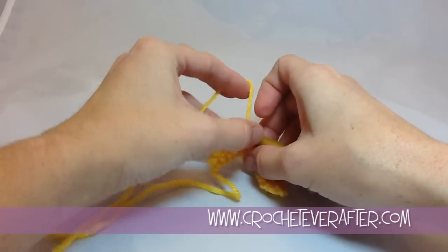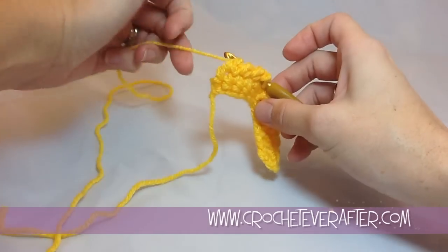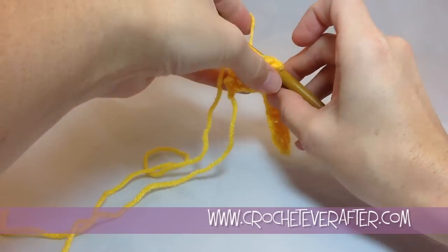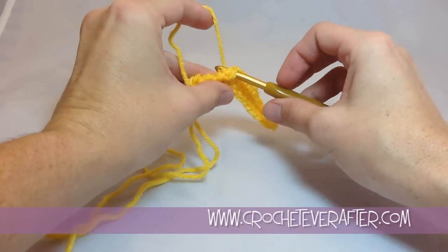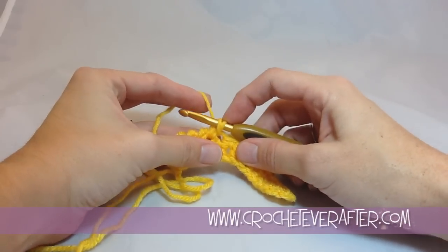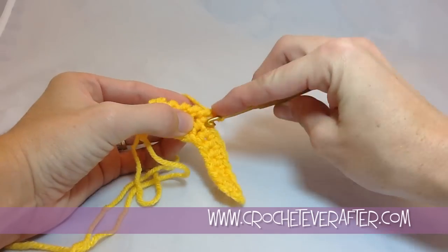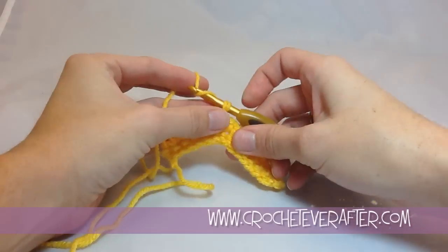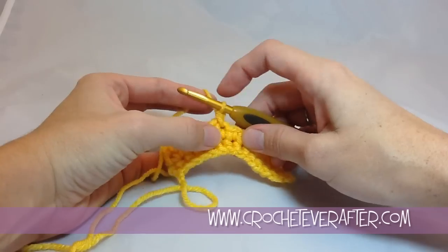I'm going to do a couple more here. Yarn over — you're just laying it so that you can catch it with your hook, so just lay it and grab it. Pull that up, keep it on the left side, yarn over and pull through. I'm going to go all the way to the edge so you can see how to work into a corner, as if I was going to put an edging on this.